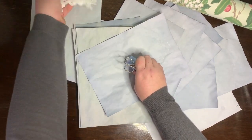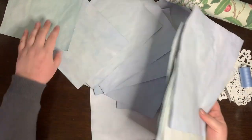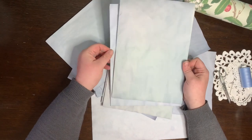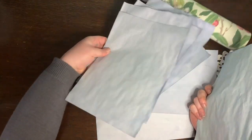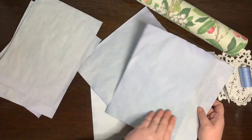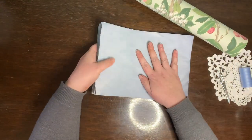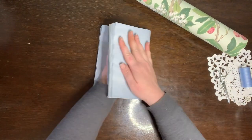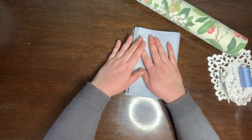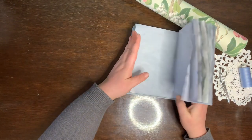Chenille needles are quite thick and sturdy, so they can go through the paper and have a sharp point, which makes the whole thing easier. Using all 12 sheets in one gets a little bit thick and out of shape, so I'm dividing them into 4 lots of 4.